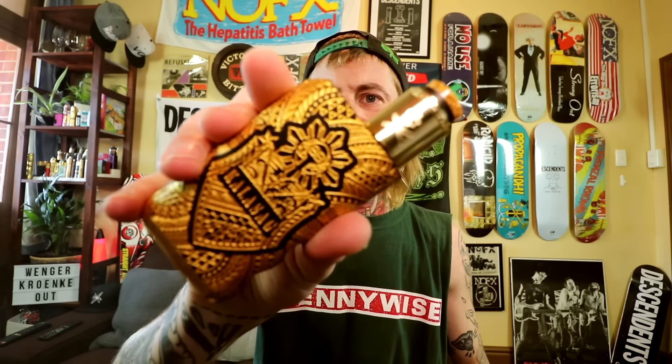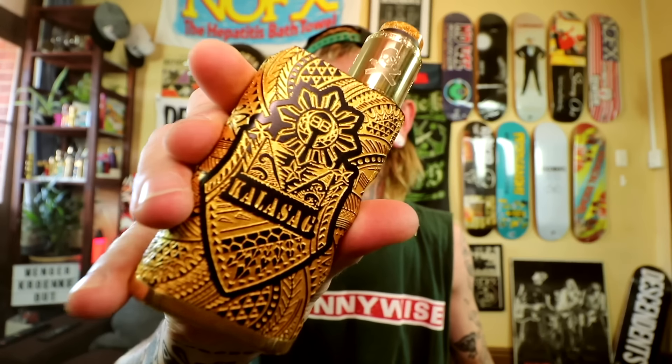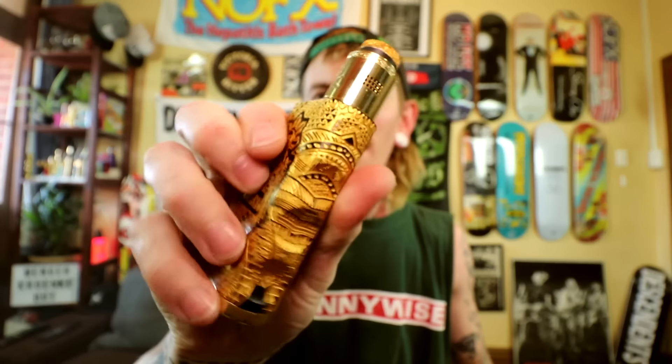Gorgeous engravings, this is just amazing. Now this has been out for quite a while - near on 10 to 12 months ago it was first released. So this is not necessarily something particularly new, but very, very nice.